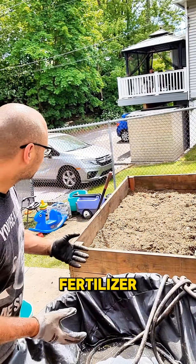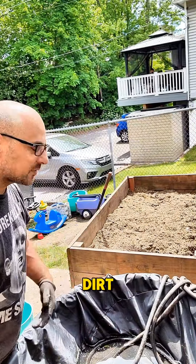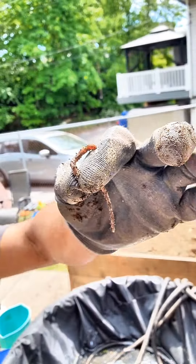Now that I've got that layer of fertilizer from the chickens — the hay, the grass, all that — I'm going to get the next layer from underneath it, which is some dirt that's been cultivating for two years. It's got a lot of good worms in it, those squiggly guys doing their job.